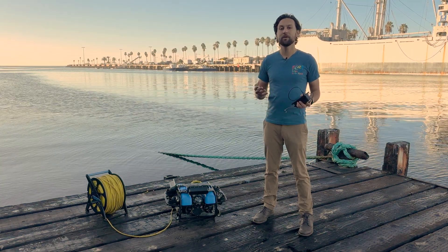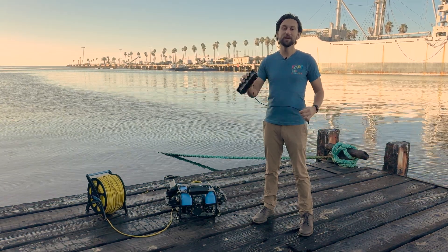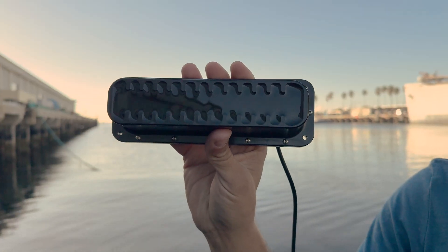Hey everyone, Rusty here at Blue Robotics. Today we have an innovative sonar joining the reef, the Cerulean Sonar OmniScan 450FS.